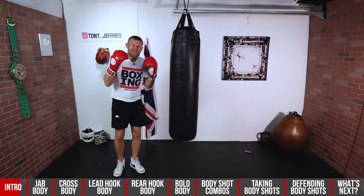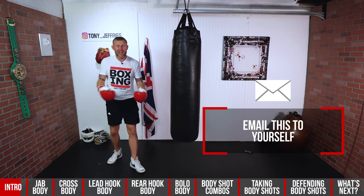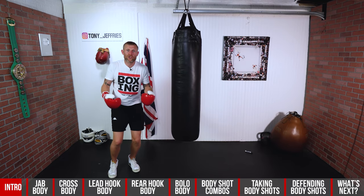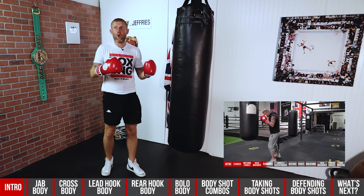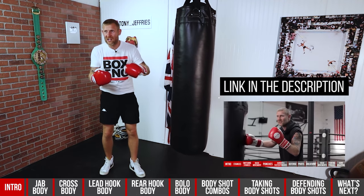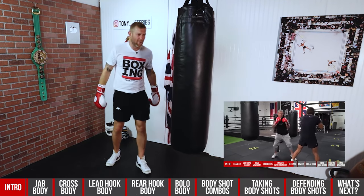I recommend that you email yourself this video for the next time you want to work on body punches — save it as your body punching bible. I've also done a full tutorial on how to box, the boxing 101 ultimate guide. You can click the link below where I talk about head punches, strategies, power punches, speed punches, all that good stuff. But this video I'm focusing on body punches.